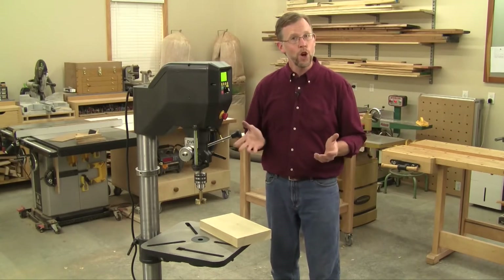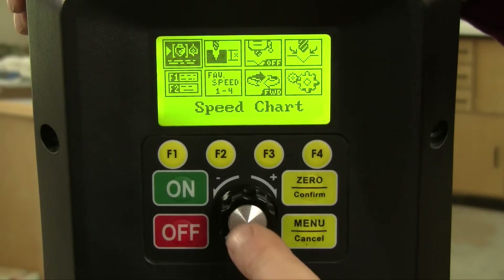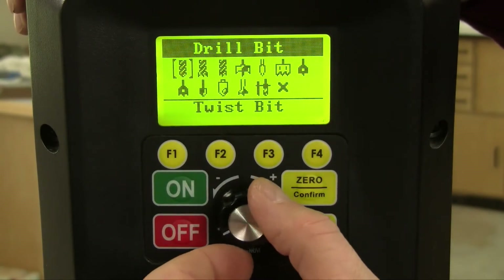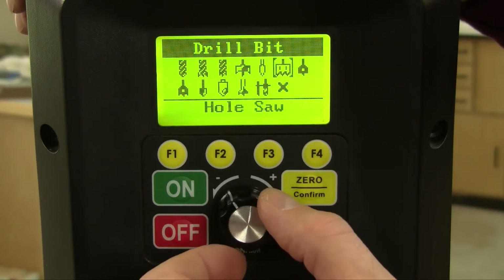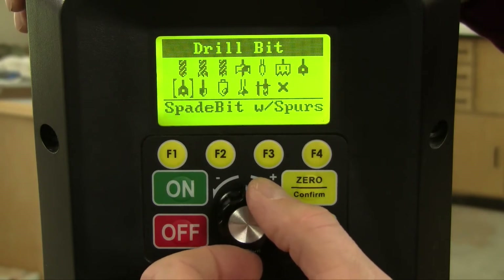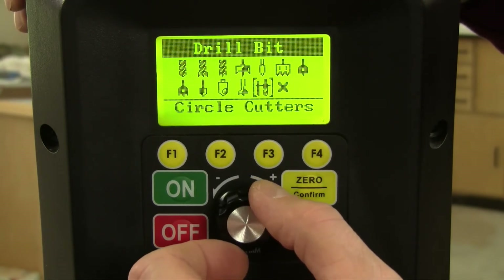But on Voyager, there's no need to guess. To set drilling speed, just select the speed chart icon from Voyager's picture menu, and then choose one of 12 bit options. There's twist bit, brad point, bullet pilot point, Forstner bit, glass and tile bit, hole saw, spade bit, spade bit with spurs, countersink, shear cut countersink, power bore bits, and circle cutters.